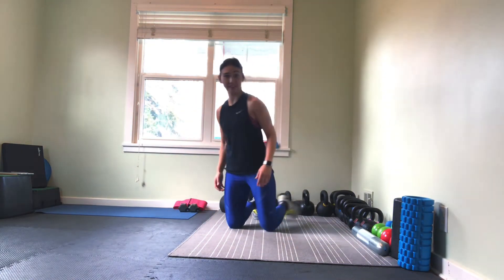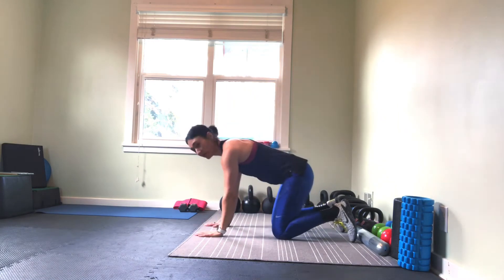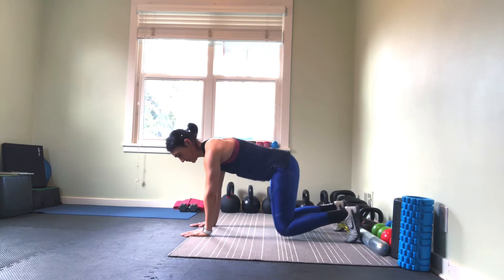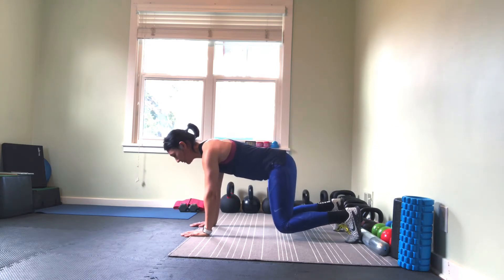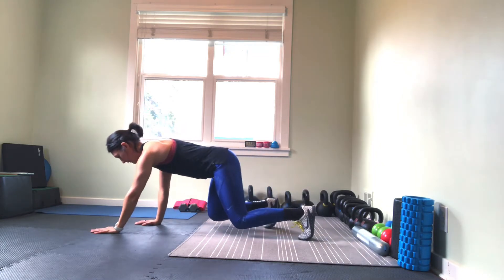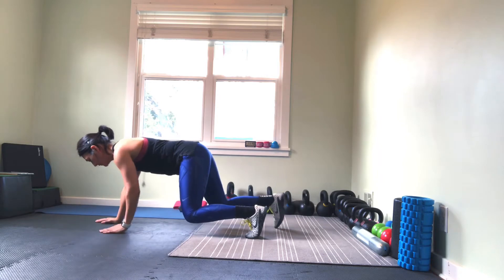We're going to start off by just understanding the setup. So hands underneath the shoulders, toes here, knees underneath the hips. I'm going that opposite hand, opposite leg moving at the same time. Forward. And then reverse.